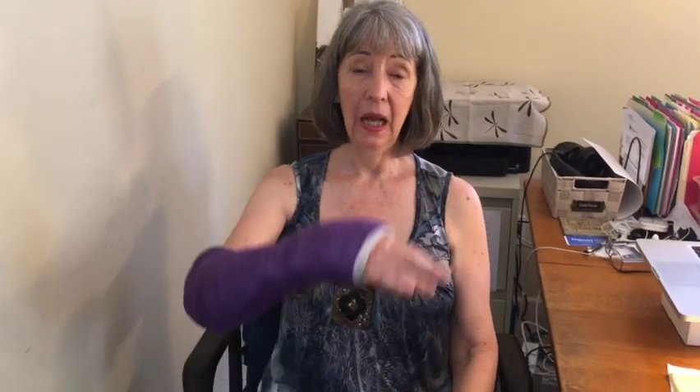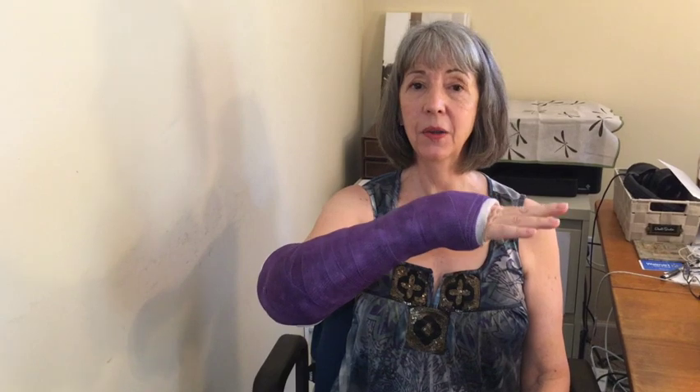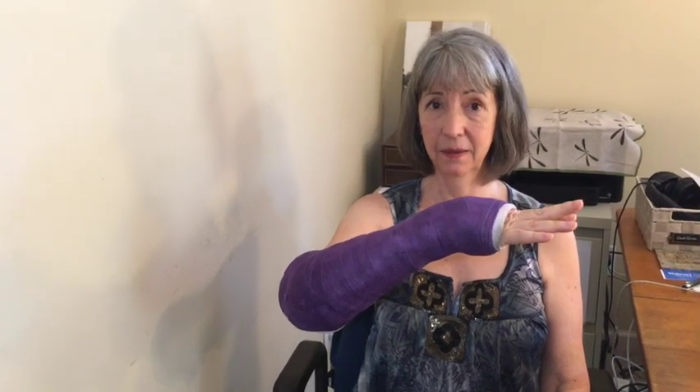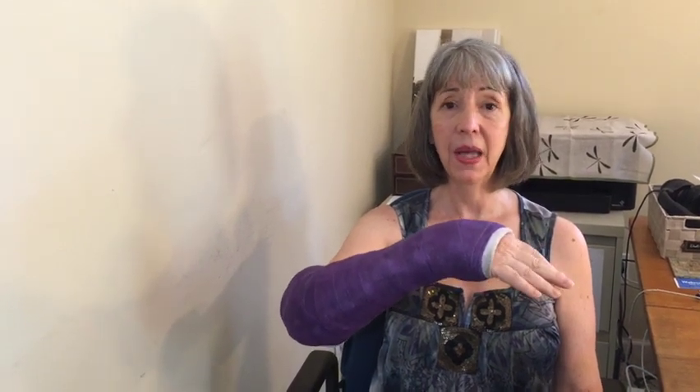I've broken my wrist, but it gives me a good opportunity to talk to you about how I used the Alexander Technique to respond to this injury and how I'm making it work better for me every day.